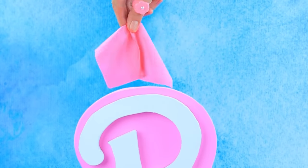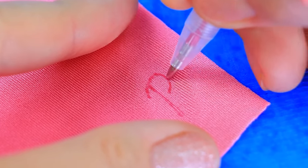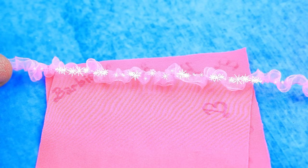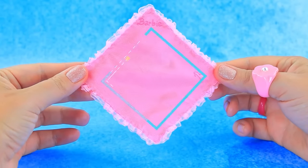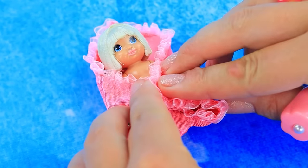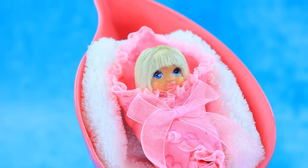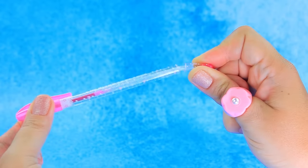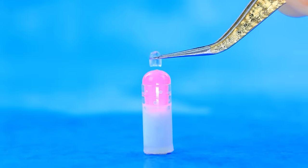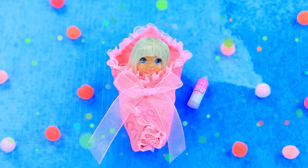Fabrics are hidden behind the letter — paint with Barbie monograms. Use ruffles. Here she is — wrap her. Cozy cradle. Fill with milk — enjoy, little Barbara.